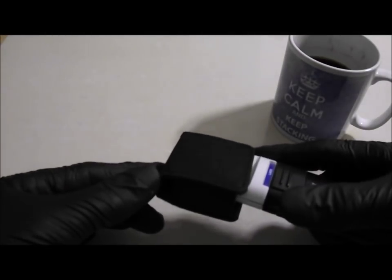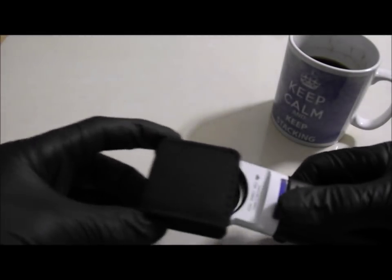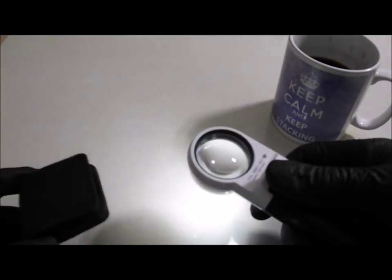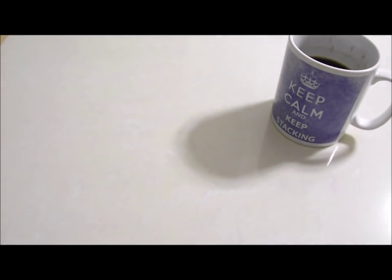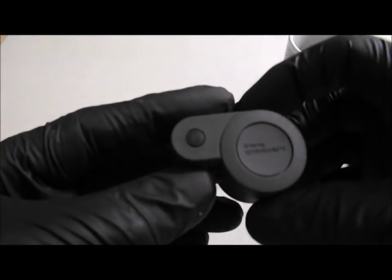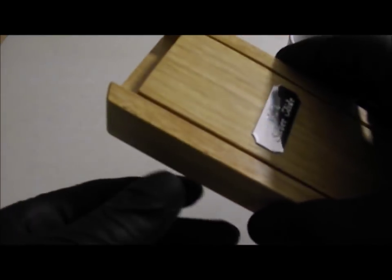There are of course also items for viewing your coins, like this Eschenbach illuminated magnifier, a Belomo loupe in various powers — this one is 12 times.